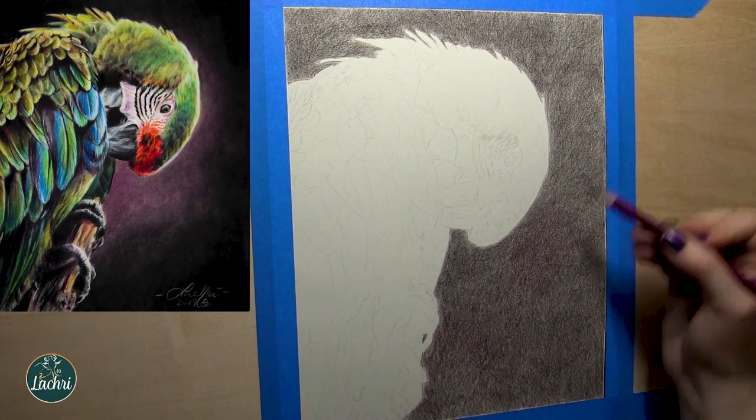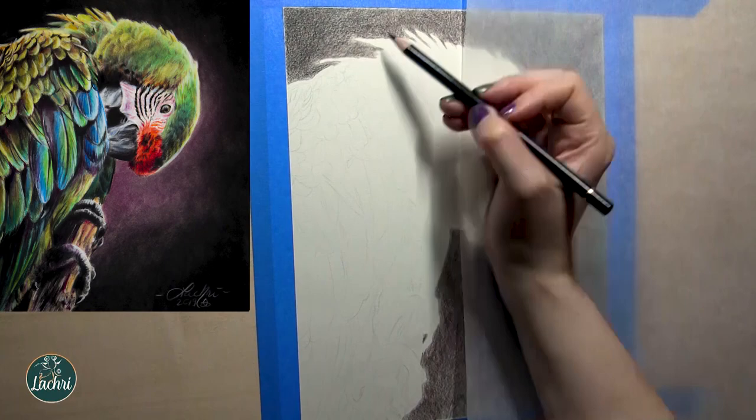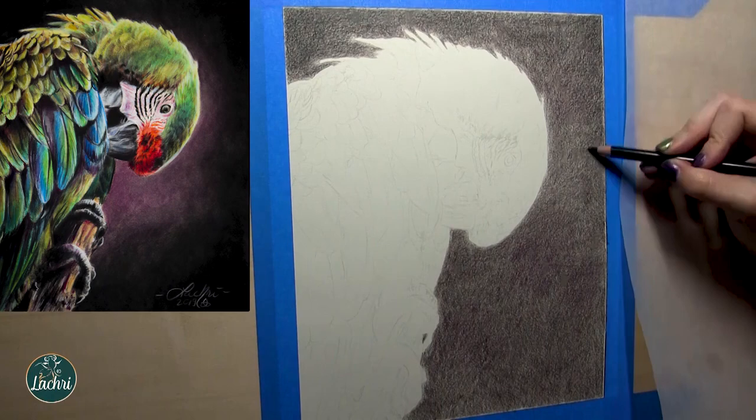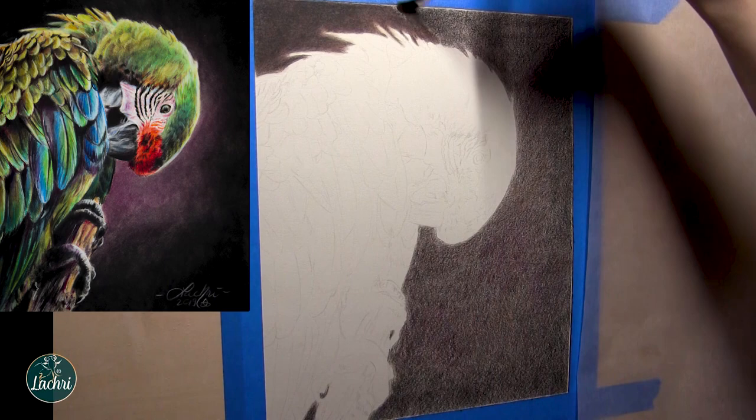I've started by adding black for my background, and before I even blend out, I'm taking some magenta and going around the bird's head. That paper you see me resting my hand on is glassine — that's not a must-have to get started. You just want some kind of paper under your hand so that the oils from your skin are not getting onto your work, because the oils from your skin are not archival. While I definitely recommend glassine, being that this is a budget video, I would just take an extra sheet of your drawing paper and use that under your hand. Something is better than nothing.